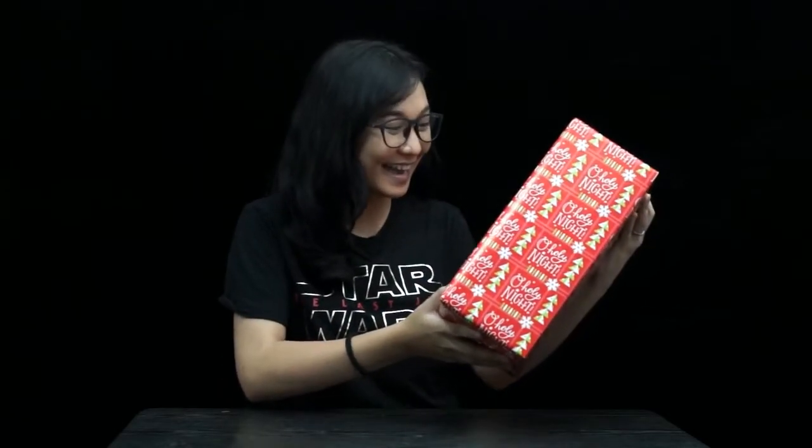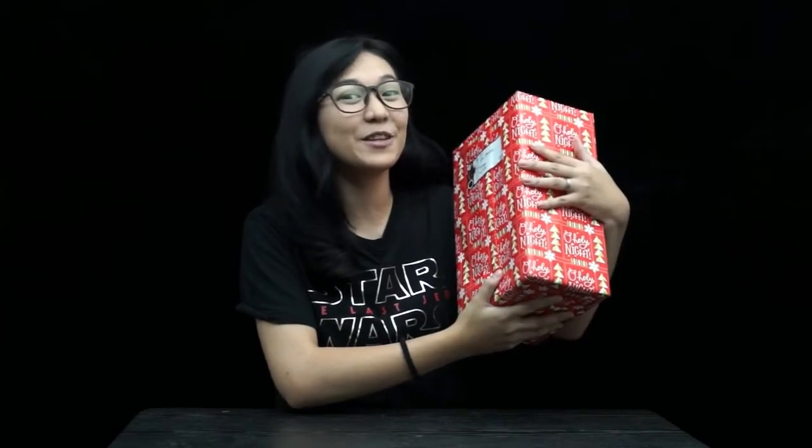Hello everyone, this is Kang and I know that Christmas is just around the corner. Because of that, we received an early Christmas present from iMob Philippines. Thank you so much iMob Philippines for this — I'm so excited to open this. I don't have any idea what's inside, so are you excited?